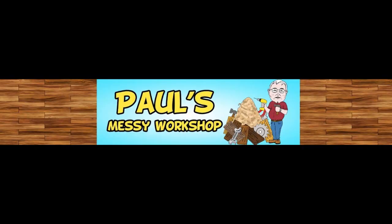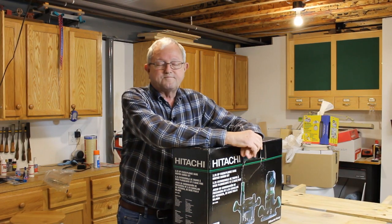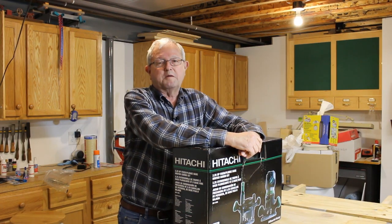Hi there! I bought a new tool for the workshop, so let's check it out. Hi there, I'm Paul. Welcome to my messy workshop.